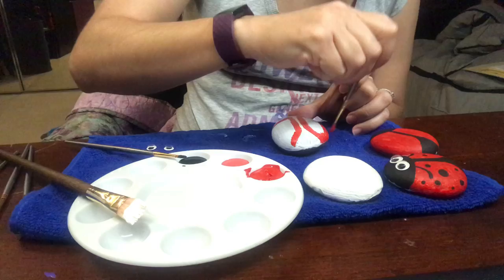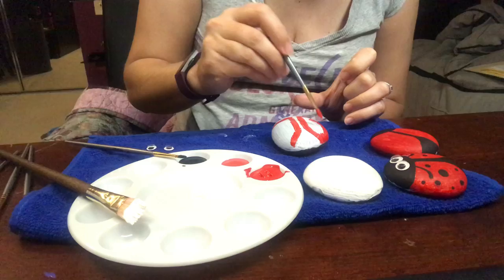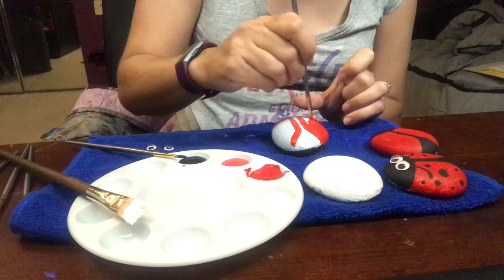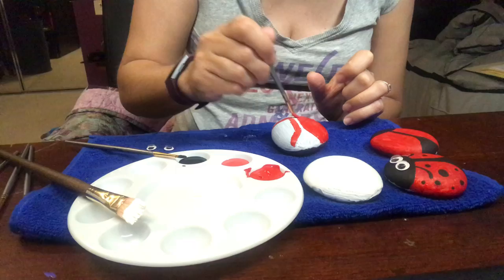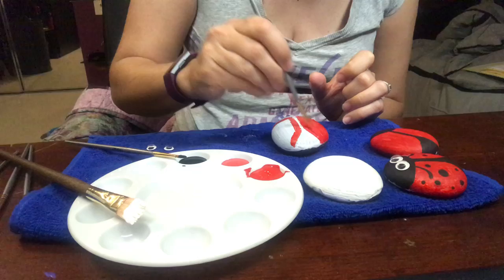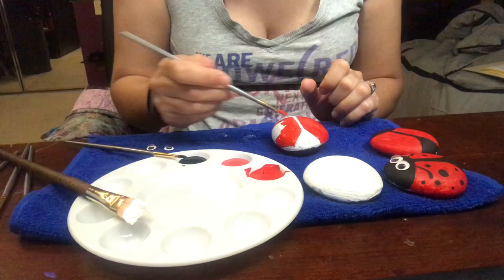Make sure you use a fair bit of paint, because again, you want it to last and you want it to cover any imperfections in the rock and cover up the white. The white will help it stand out better, because if you just painted directly on the rock, the paint would probably get more absorbed. I used a pretty dark gray rock, so my red would probably be pretty muted if I didn't put the white underneath it. So there's one side, and then I'm going to do the other side.